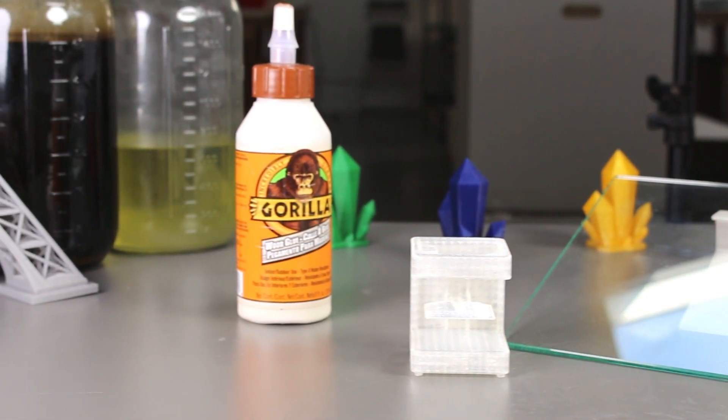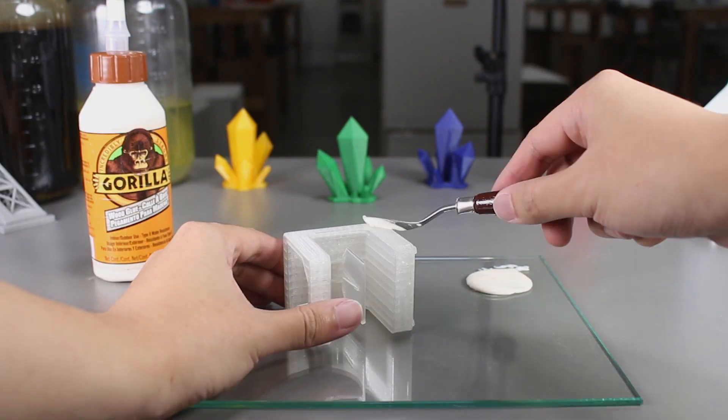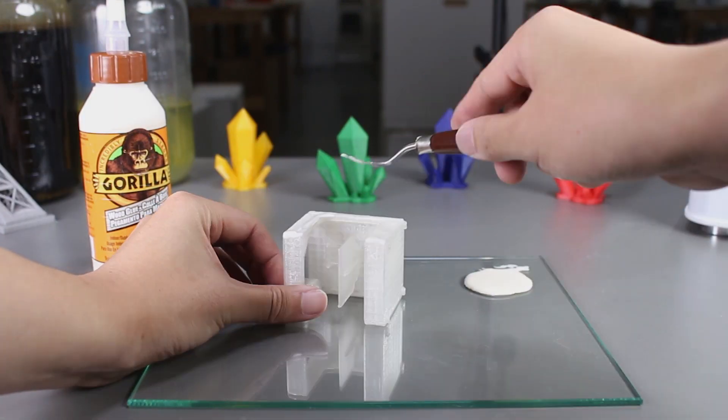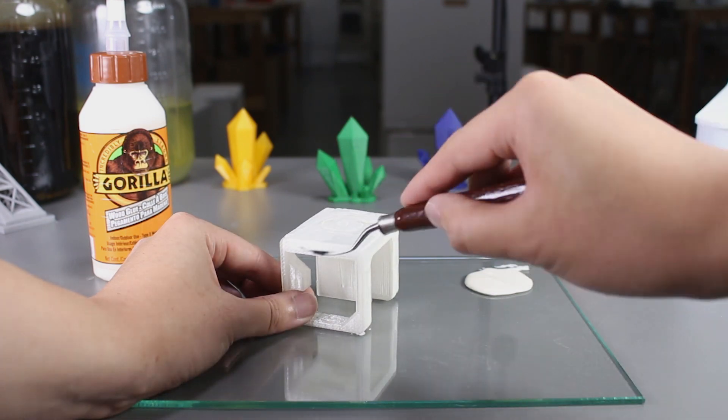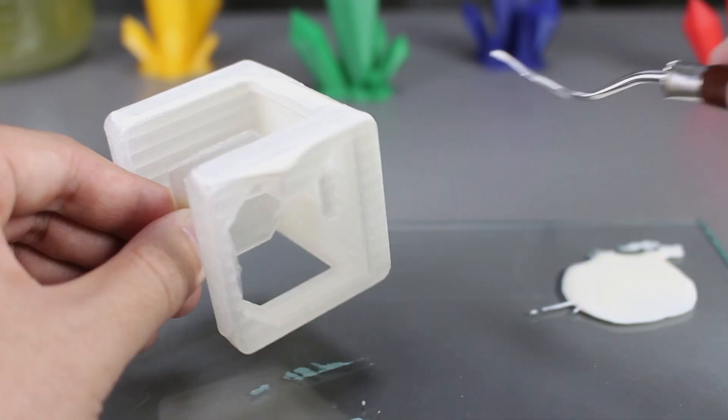I'll place the print onto a glass bed and then put some wood glue on the side, and then we'll use a print removal knife to spread it onto the print. I'll try to spread it as evenly as possible. I'm not too sure how thick the layer should be, so I'll just adjust accordingly.